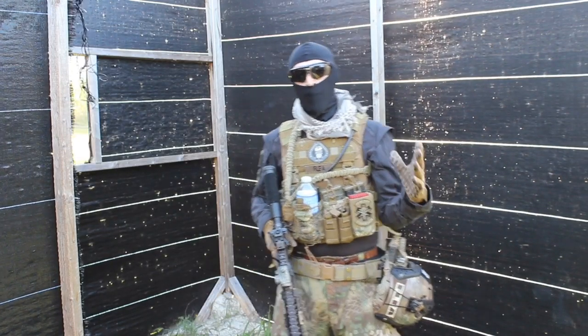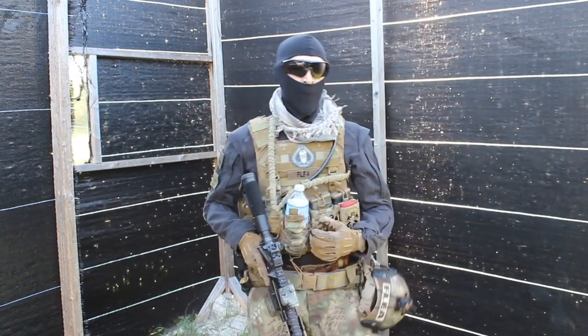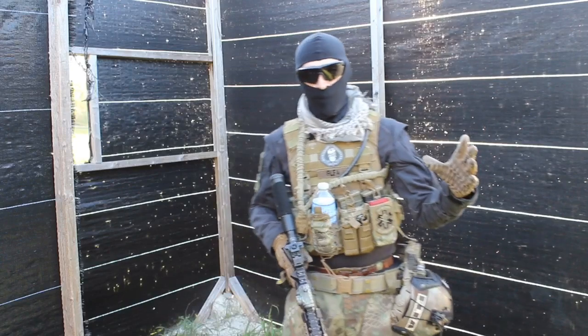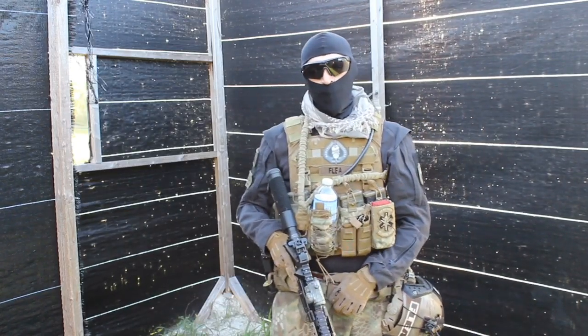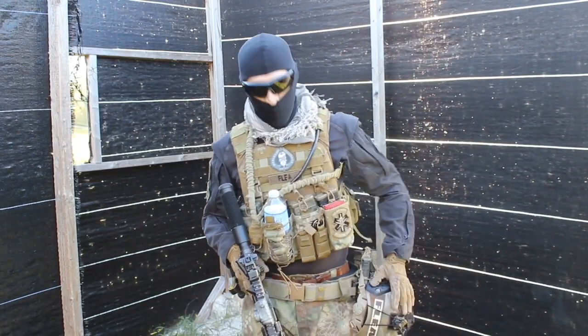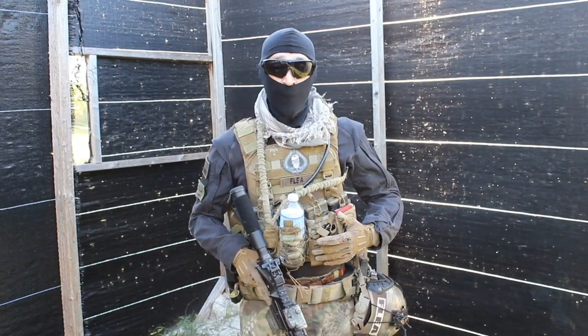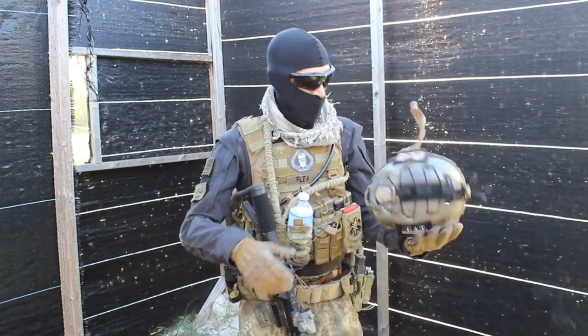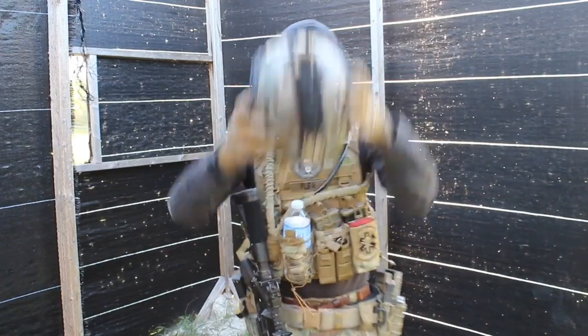How are you doing YouTube? This is Fleet from Merk Ops, South Florida. I'm at Battletown in South Florida. Today I'm going to be talking about my gear, a couple of new equipment that I just acquired and I'm pretty much really happy with it. I'm going to start off with my Emerson Fast Helmet.